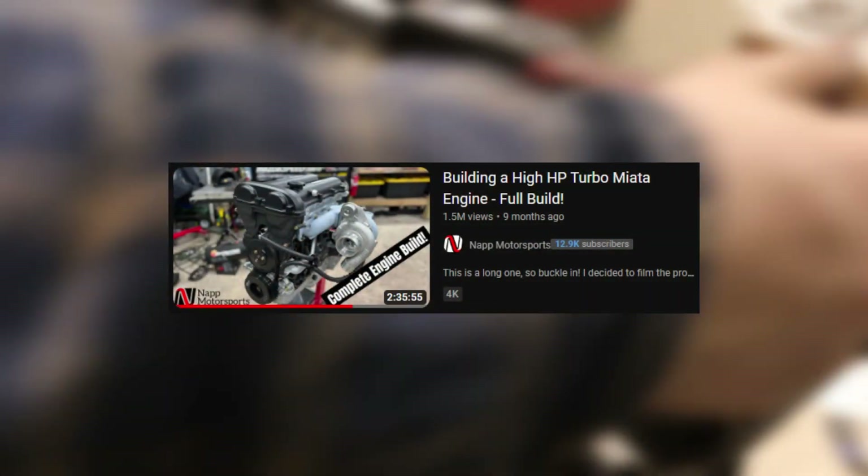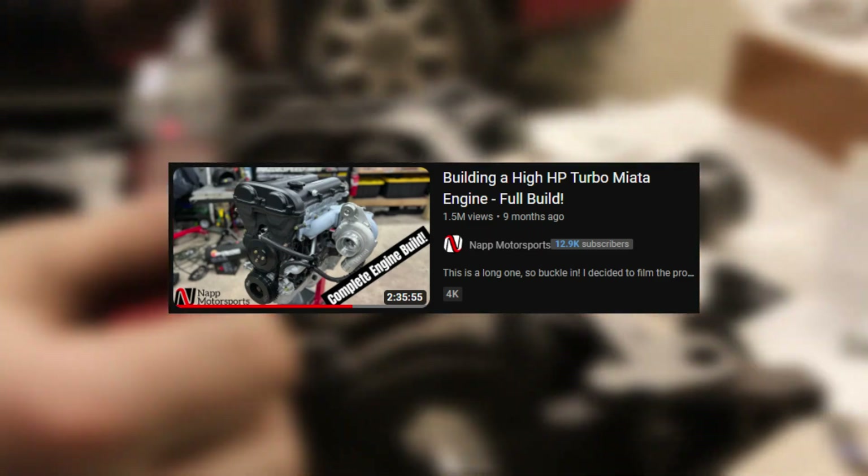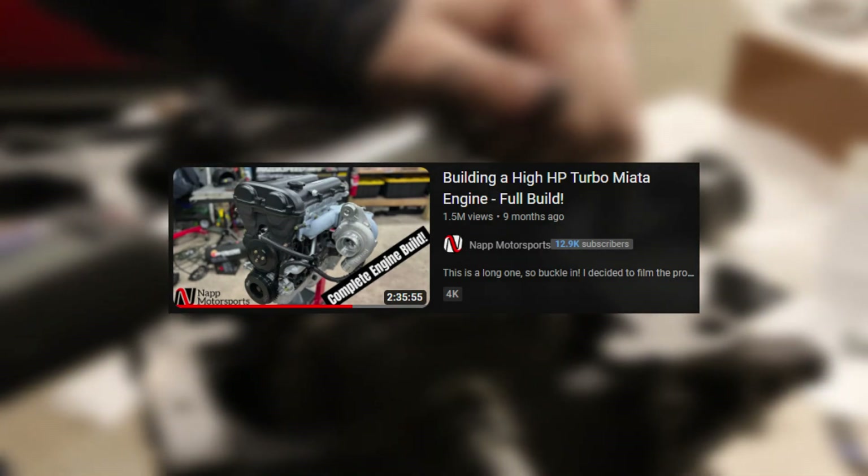Wait, I should probably make a disclaimer. Before this video starts, I just want to say this is not a full tutorial on how to build your engine — it's just kind of following along what I did. If you're building an engine yourself and need a tutorial, go watch Nappa Motorsports. He does a great job at explaining everything and goes over literally everything about tearing down and building a Miata engine. A couple of things I didn't include is stuff like measuring your tolerances, gapping your rings, positioning your rings, along with some other tips. I take this video as more of entertainment and a rough idea on how to do it rather than strictly educational.